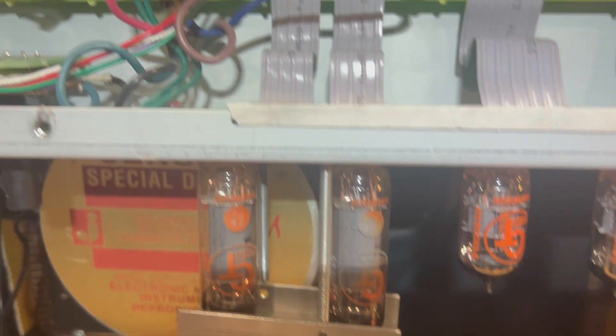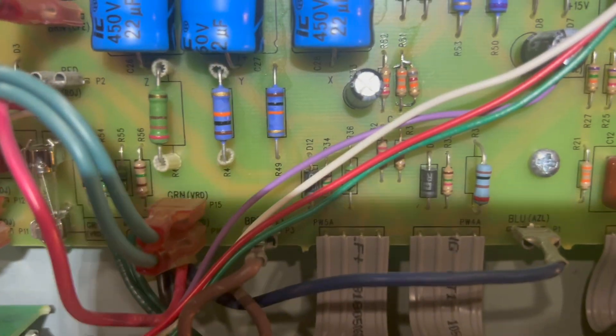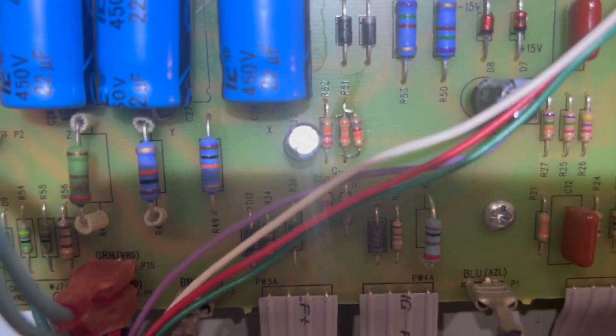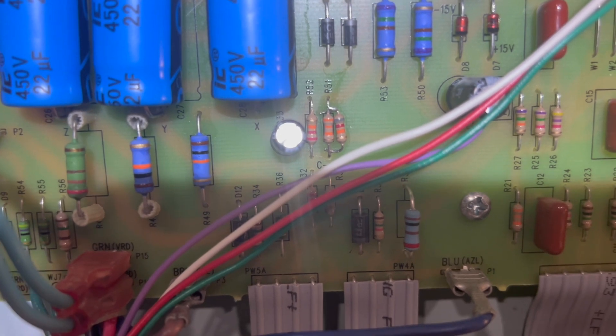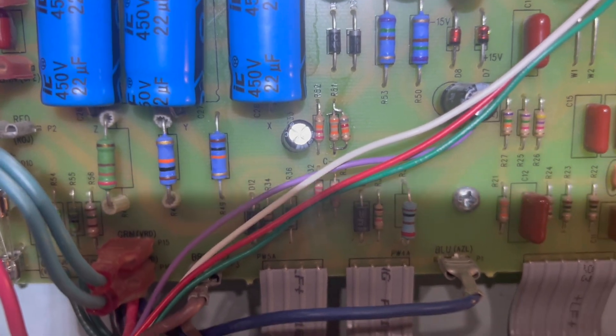I haven't tested it out yet, but one way to fix that is to add a resistor to kind of cool off the bias up here. I've done that and I'm going to see if that makes a difference.